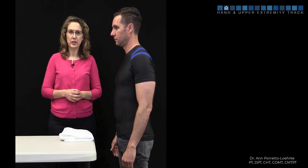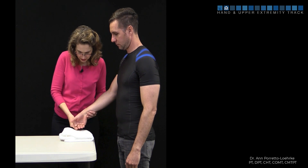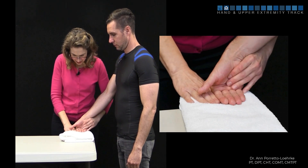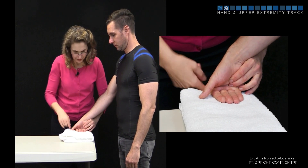This is a closed chain technique to help improve MP flexion. We're going to have the patient place their fingers on a towel at the edge of the table, making sure that their metacarpal heads are free.